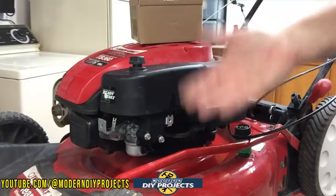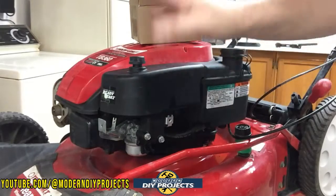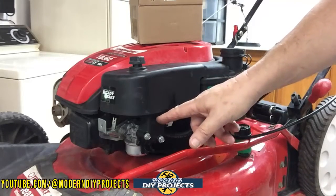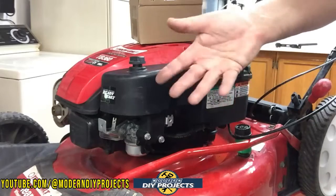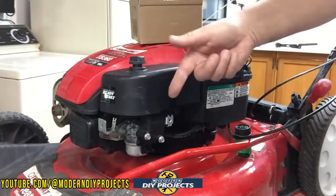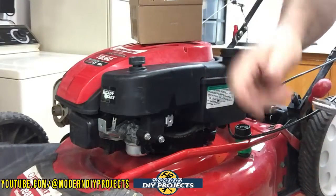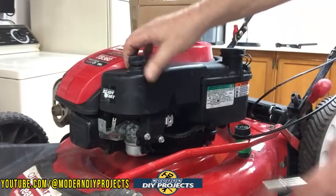We took care of the ignition problem — that was the no-cost option, easy peasy. Now we're going to take care of the more complicated and slightly more costly problem: replacing the carburetor. A lot of times you can get away with just cleaning it, depending on the problem — sometimes it's just dirty and you clean it, as I've done in previous videos. This one I took apart previously and it was so bad I decided to replace it. To get into this, you take off the air cleaner first.